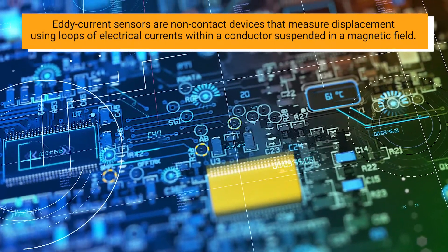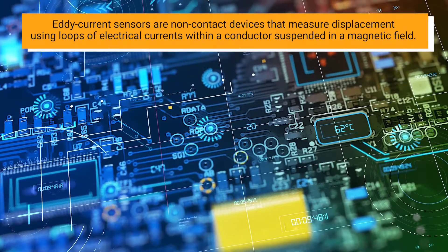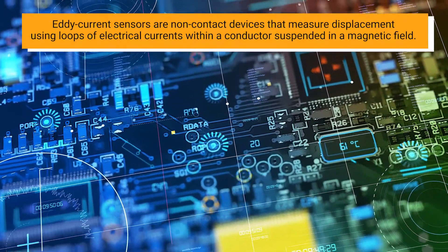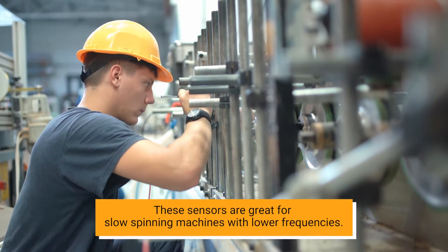Eddy current sensors are non-contact devices that measure displacement using loops of electrical currents within a conductor suspended in a magnetic field. These sensors are great for slow-spinning machines with lower frequencies.